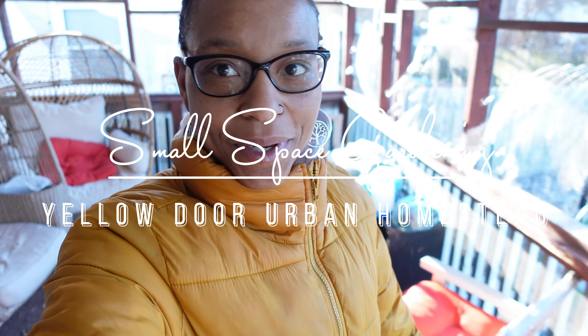Good morning and welcome to Y'all's Door Urban Homestead. I am Asian. I'm an urban gardener growing in a small space in my backyard.